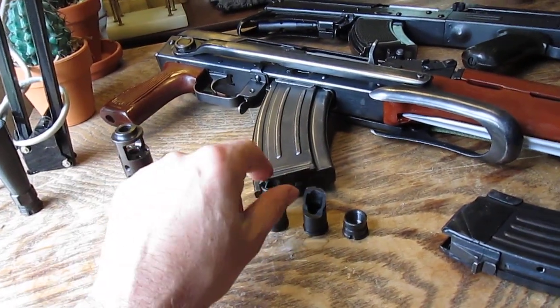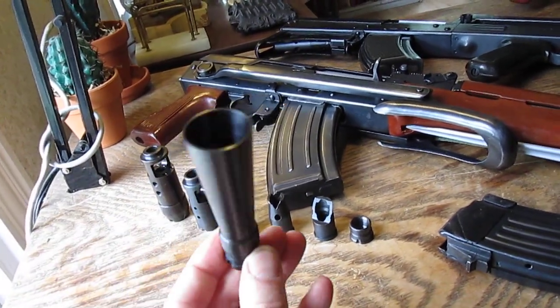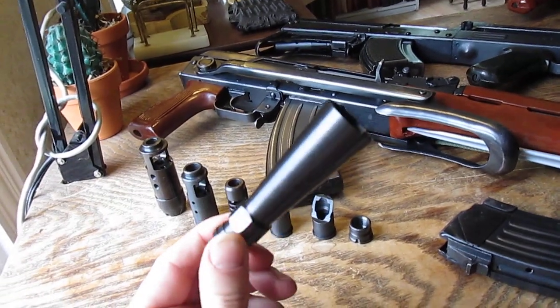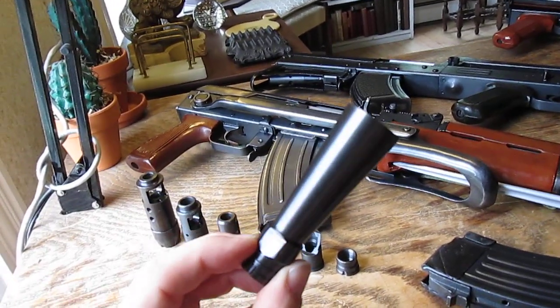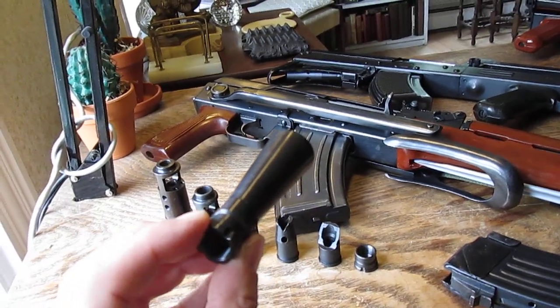Last but not least, this is the Polytech national match cone flash hider. This thing is way bigger than I thought it was going to be in person — this is the biggest of all of them. It's supposed to guard against muzzle flash, presumably at night time.